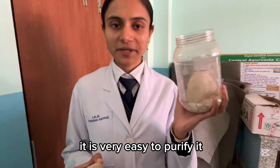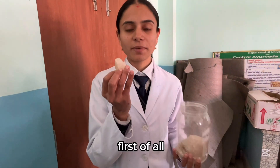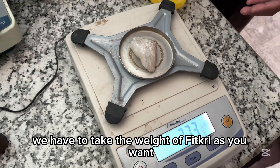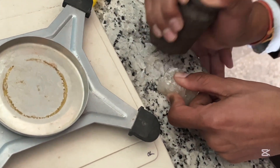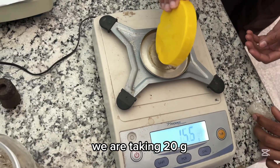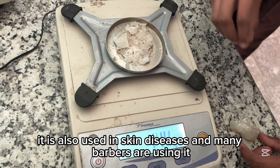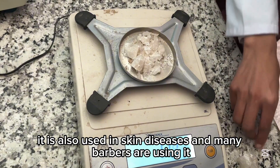It is very easy to purify it. First of all we have to take the weight of Fitkiri as you want. We are taking 20 grams of Fitkiri. It is also used in skin diseases and many barbers are using it.